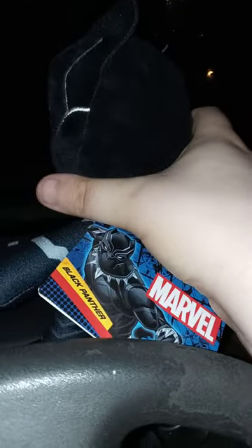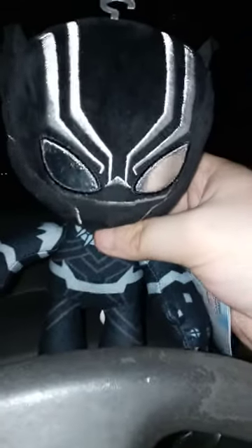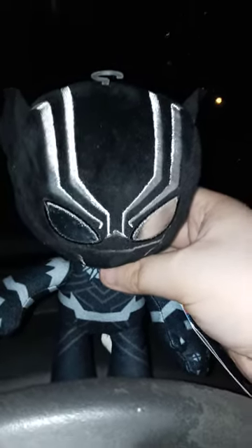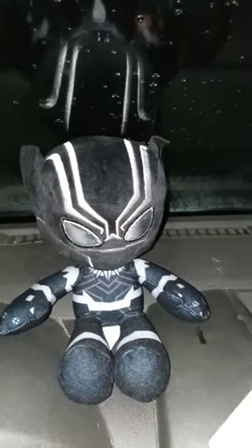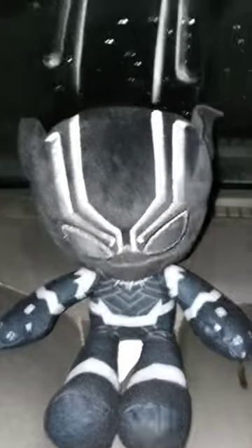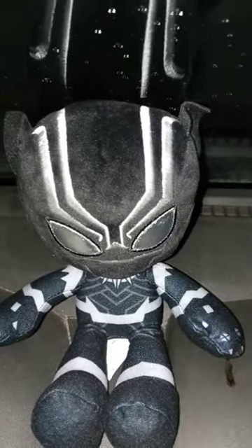Here's the little hanger and the tag from Mattel. So let's go ahead and take the tags off — here's what he looks like without the tags on.